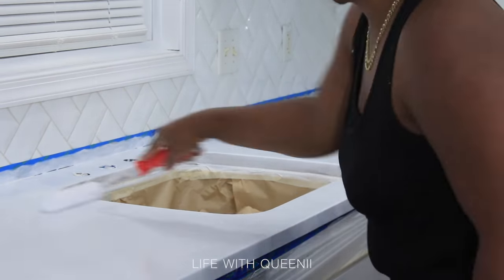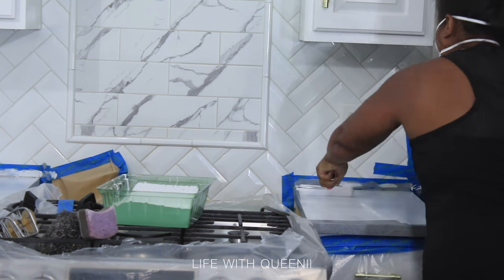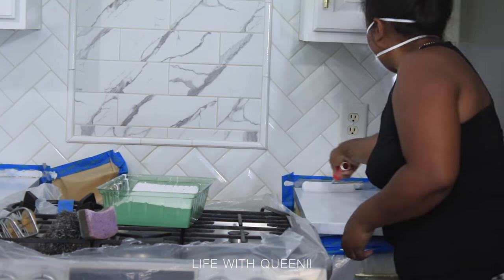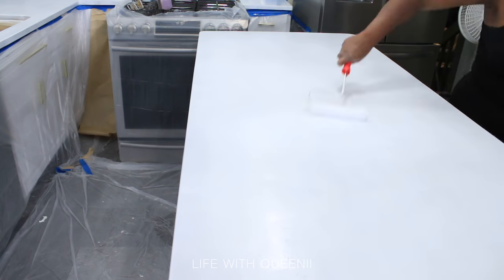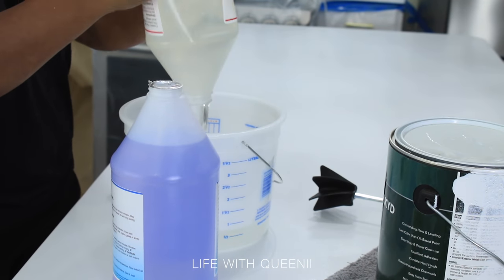I switched to a new paint roller from the primer roller to make sure the countertop stayed bright white. Make sure you tape everything off and cover your floors. You can get craft paper from the dollar store to cover your floors as well.